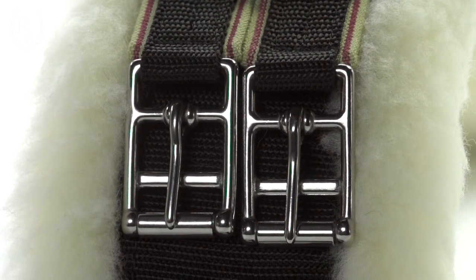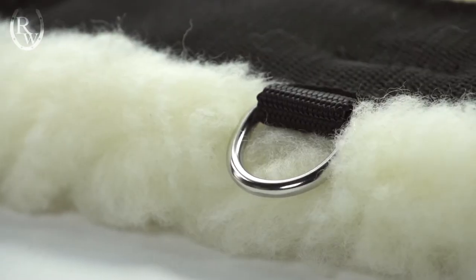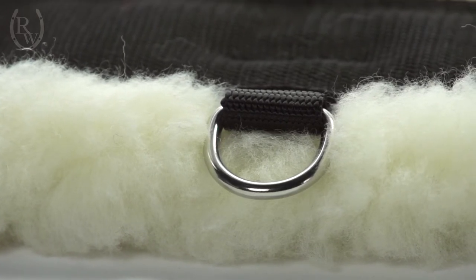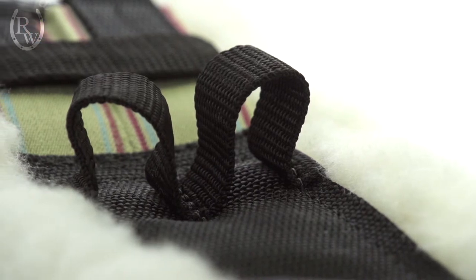There are also roller buckles on each end which allow for ease of girthing up. The English straight version and the English dressage version both come with a D-ring in the middle. The dressage version also comes with these handy billet keepers.